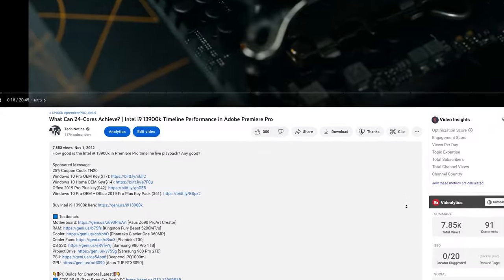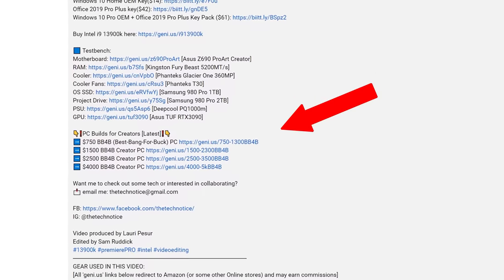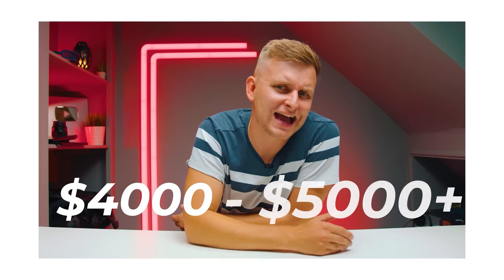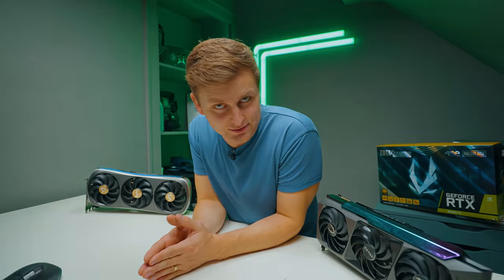If you want to build the best bang-for-buck creator PC, check out my creator PC build guide in the description where you can configure it to your budget. Thanks for watching — subscribe and I'll see you in the next one.